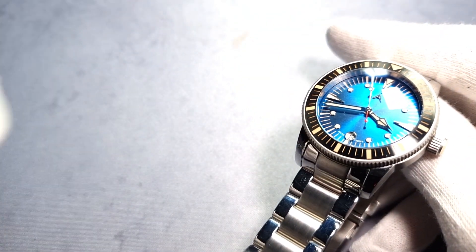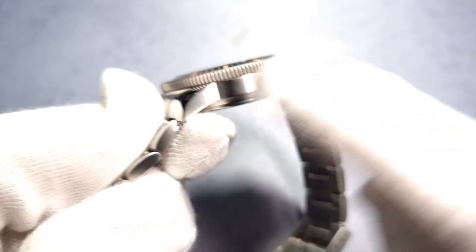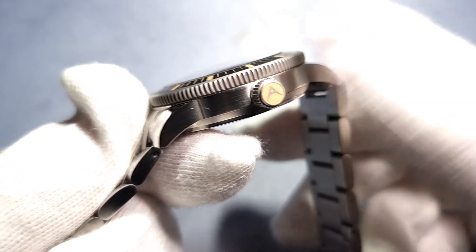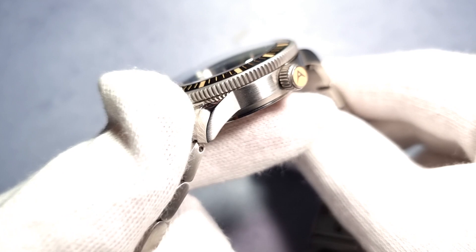It's all stainless steel — case back, mid case, crown, bezel. The bezel has coin edge finishing which is really nice actually, and it's not that shiny polished shite either, which is nice. The crown's the same — small bevelled edge right at the edge there, coin edge for plenty of grip. The crown I measured in at just over six mil.